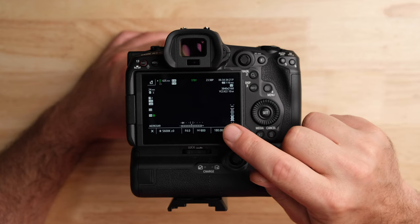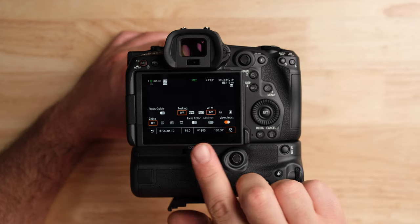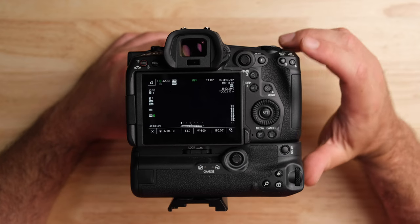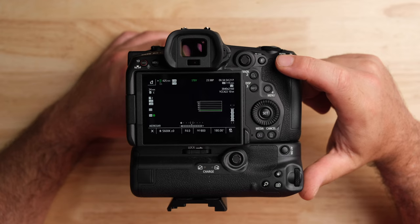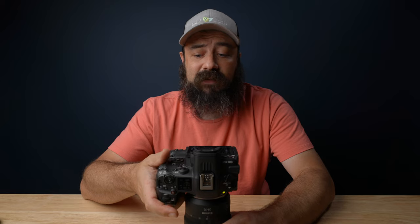There's also some stuff in the main screen worth noting. If you press the little exposure button, you can turn a lot of things on and off — peaking, waveform, zebras, false color, and View Assist. I've also set some custom buttons: custom button six is set to false color, and custom button five is set to toggle the waveform on and off. That's pretty much all we need to do to get going.